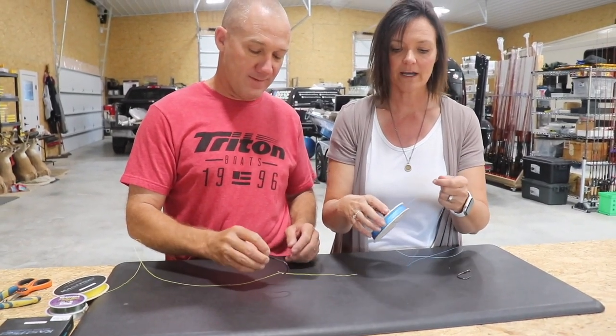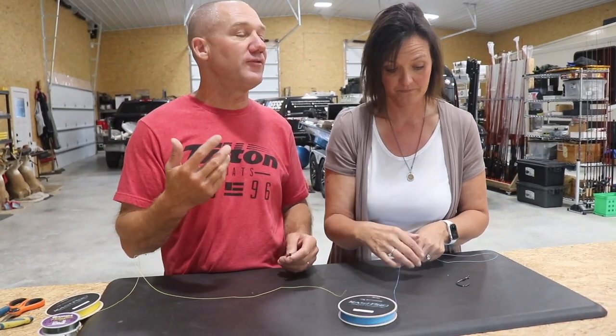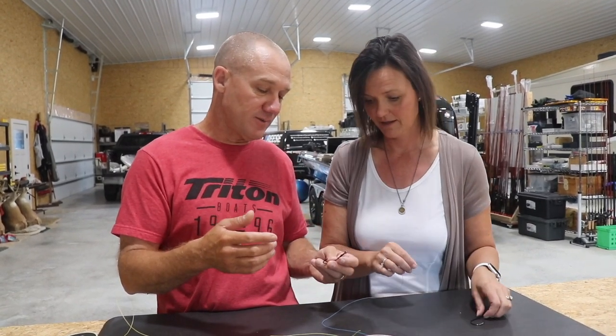When would I use a uni knot? Just if you're a newbie to fishing and you're trying to learn a couple knots, if you're a mother trying to teach her kid — a new junior fisherman — or whatever, just going out to have some fun. A wife that's never tied? Yes, exactly. This is very, very simple.